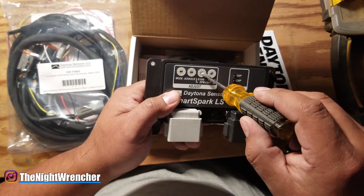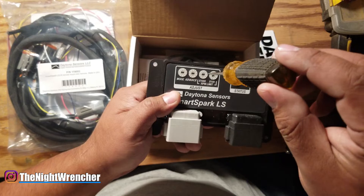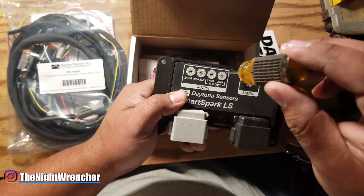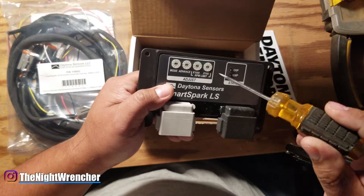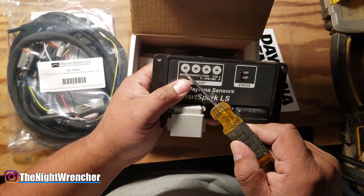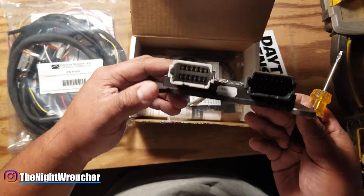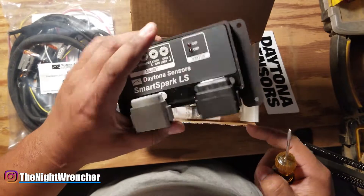So if you wanted it at 5500, you'd put the thousands dial on 5 and dial in the hundreds. It's got a really nice click to it. The MSD 6014 when switching between modes is nowhere near as clean — you can't even feel it sometimes. You also have modes 0 through 9 and advance 0 through 9. I'll be honest, I didn't do a lot of research on this box so we'll be learning together, especially what those resistors are for.